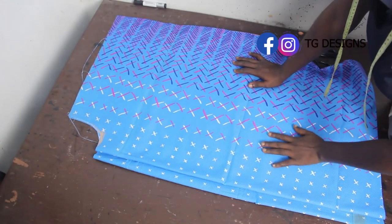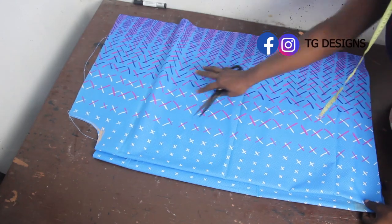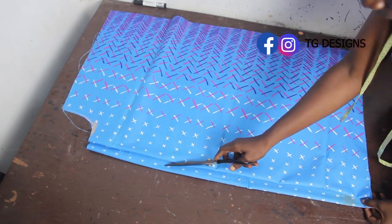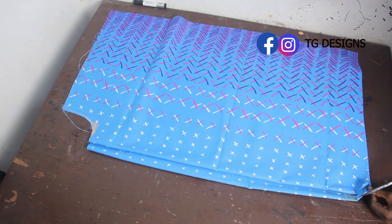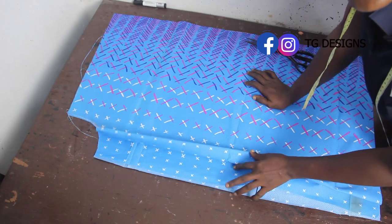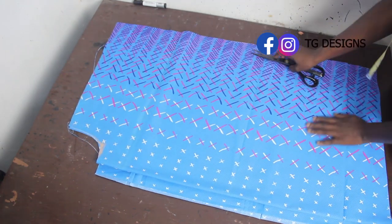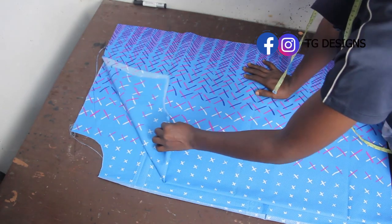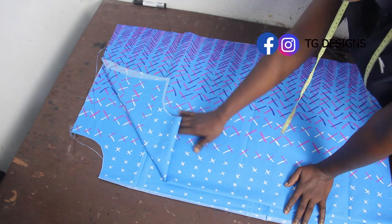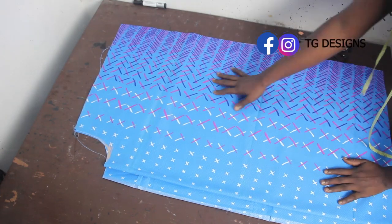After cutting, this is what we have — a back block and a front block. I'm going to open up the front block, which is where we fix the zipper, so we'll have two pieces for the front block and a single piece for the back block. The next step is to hem the neckline for both the front and back blocks — you can hem with either bias tape or facing, depending on what you prefer.